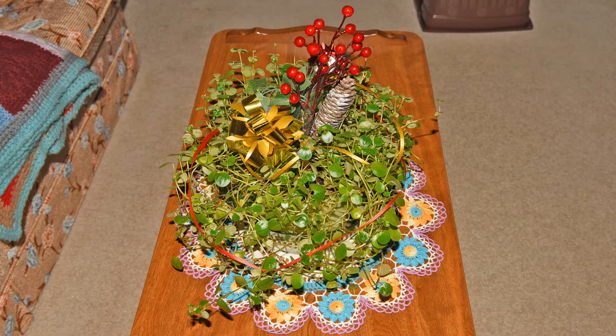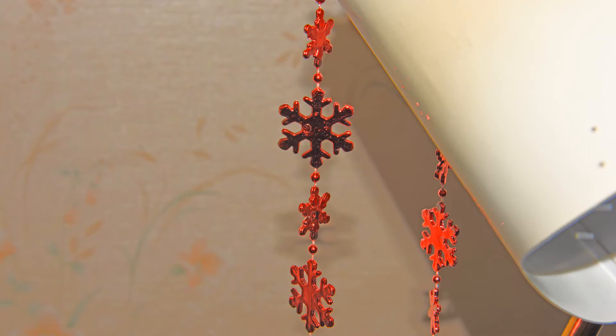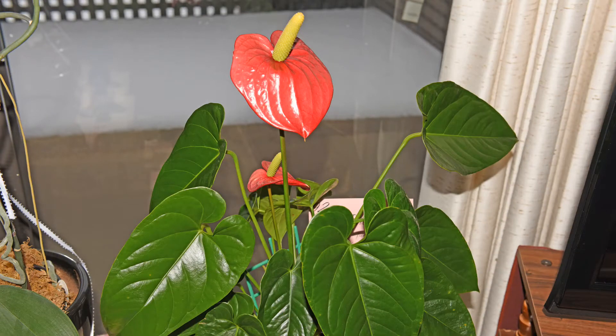What mom likes to do is decorate her plants, and it actually looks pretty nice. Even her favorite reading lamp has a string of snowflakes, and all over the place there are nice friendly little reminders that it's Christmas. Mom's anthurium that she got for her 92nd birthday is normally turned towards the window, but now it's turned towards the living room so everybody can enjoy that beautiful flower.